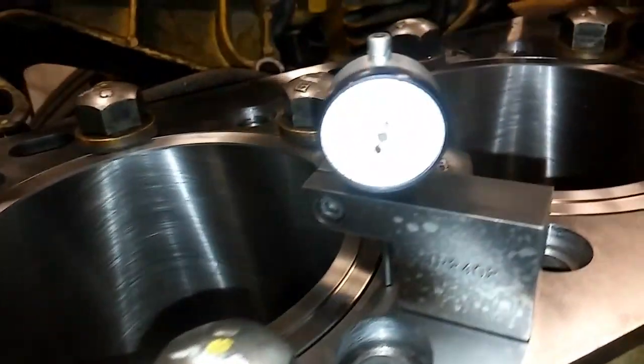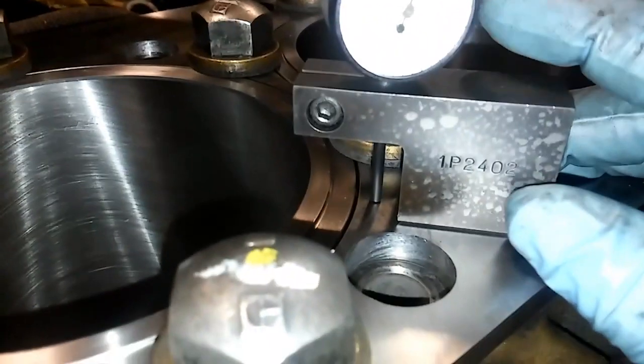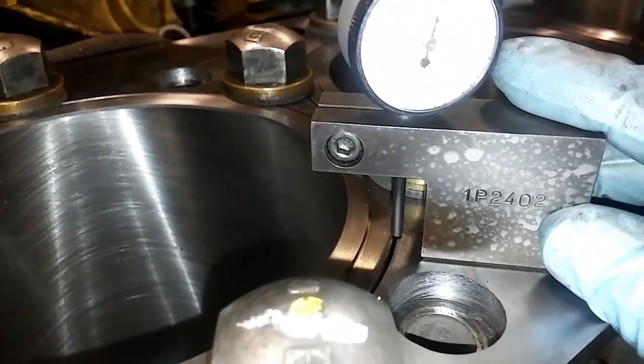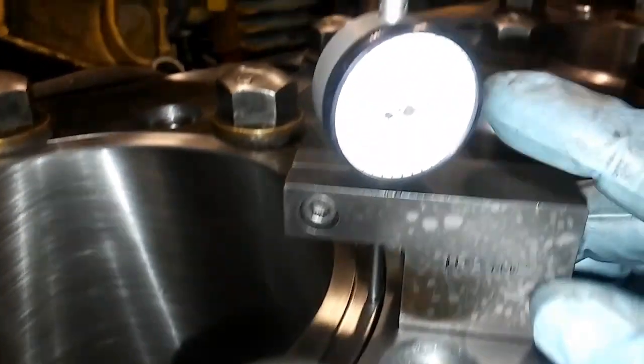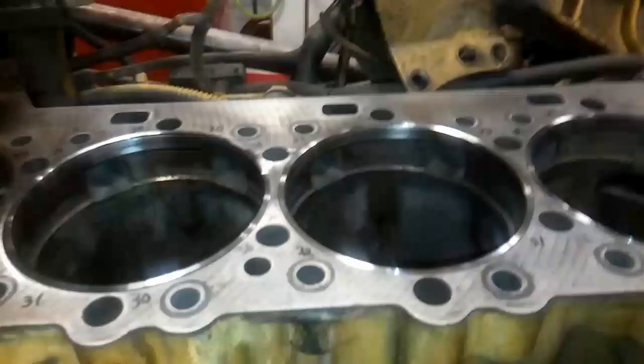Getting back to the sheet, we're going to be filling that out, but this is how you actually check liner protrusion. This is a CAT tool here, but there are aftermarket versions. You can see we have the spacer plate installed and some hold-down bolts installed. You're just going to slide it from the spacer plate to the liner, and you're looking for the protrusion amount. We have three and a half thousandths here, so this one is within spec, and you're going to measure it in four places per cylinder liner.